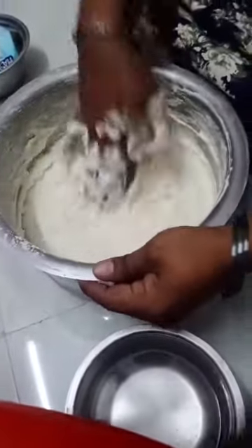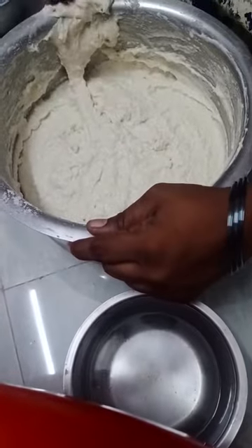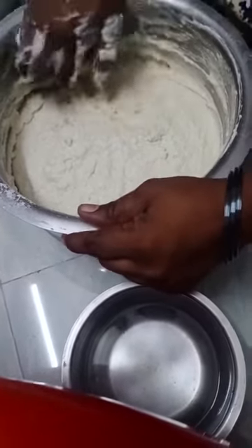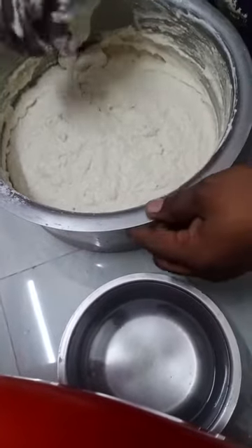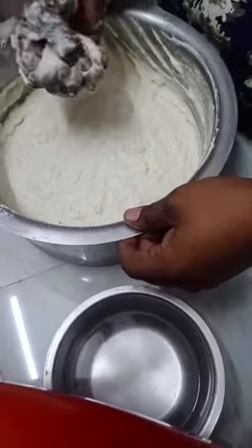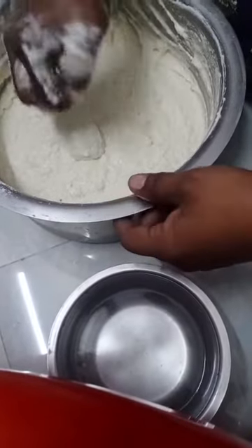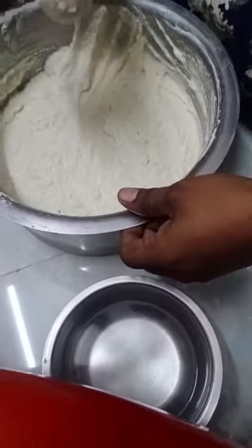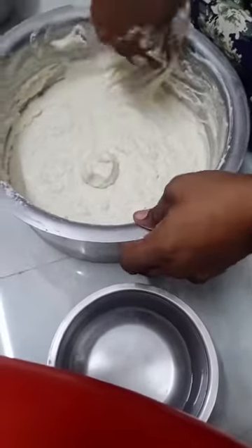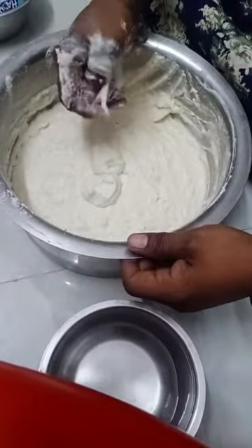The next step is to fill the mushroom and stoke. Just jarred, but Chinese monkey is a scholar — subscribe, change, thank you.